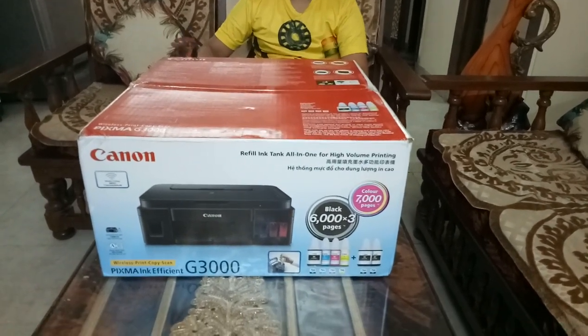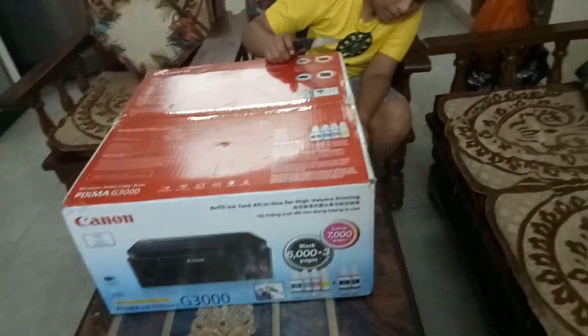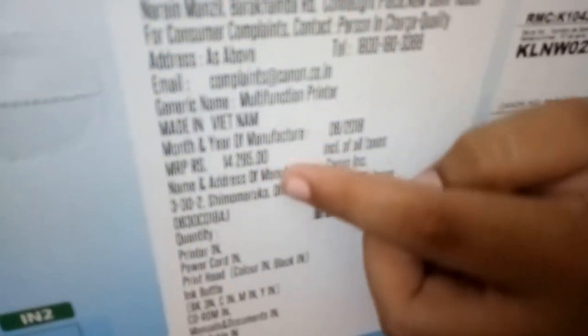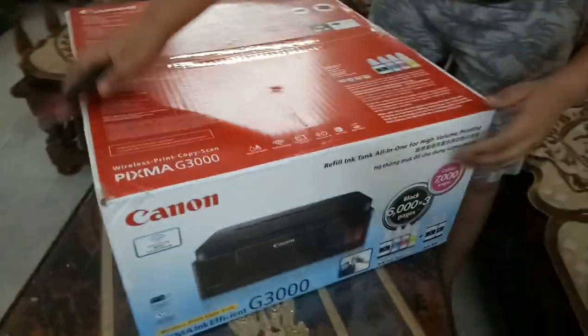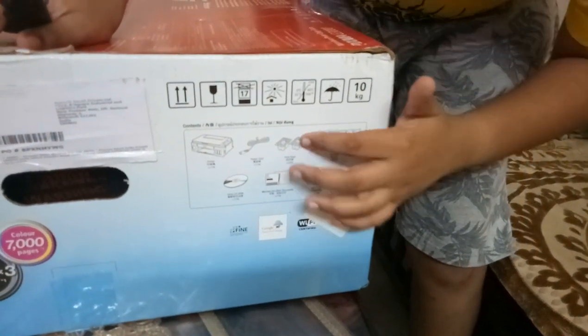This is a very big box and I got this for 10,000 rupees. The MRP is 14,285 rupees and it's made in Vietnam. So this is the printer right here, and the box contents include the printer, power cable, ink heads, and six ink bottles.